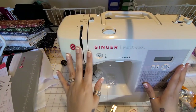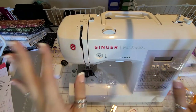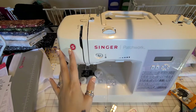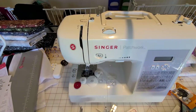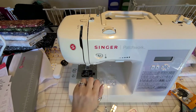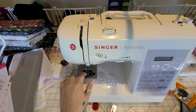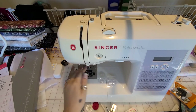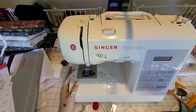So this is the Singer Patchwork — it is a digital machine. I am so happy. You do get four bobbins — the fourth bobbin is in the bobbin case. There's another pressure foot already on it, and it comes with a needle already installed.